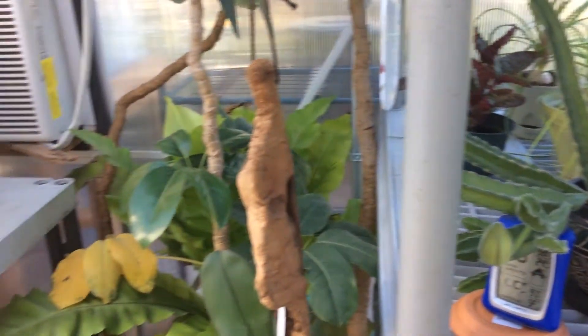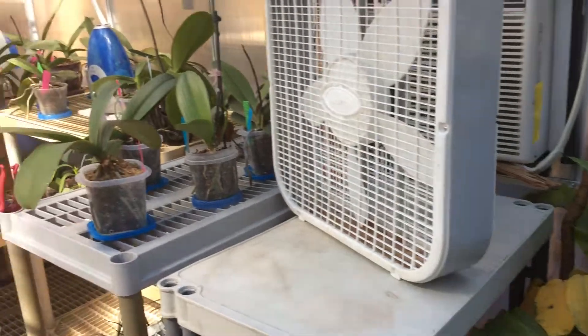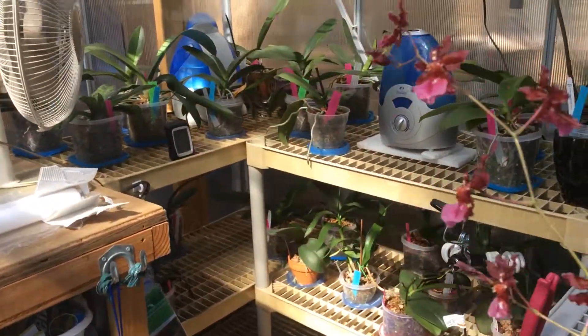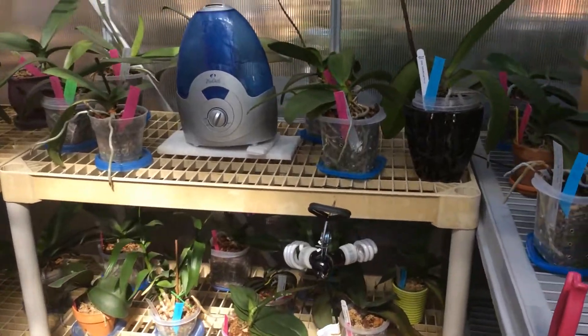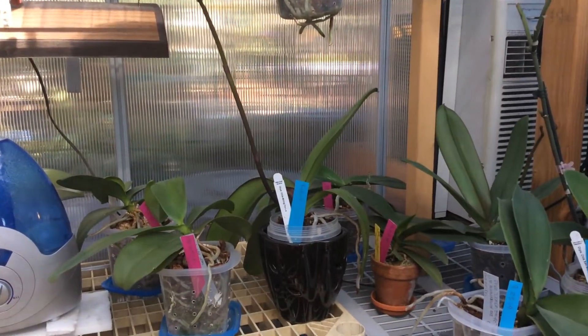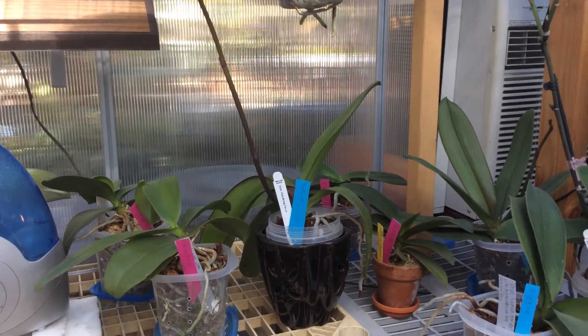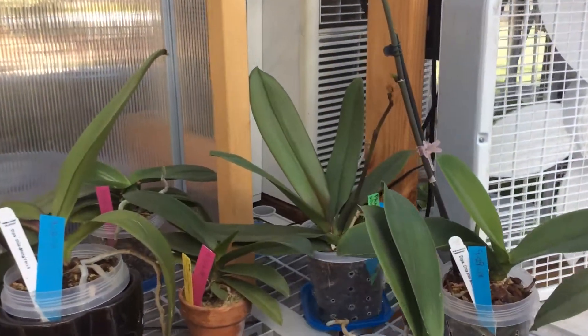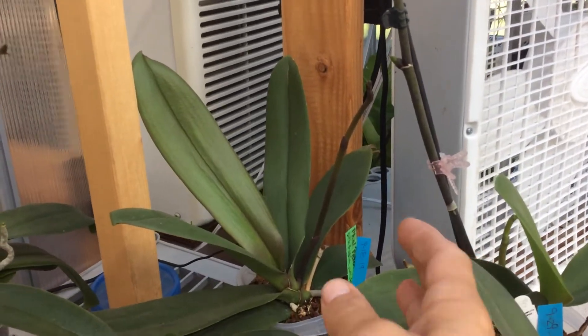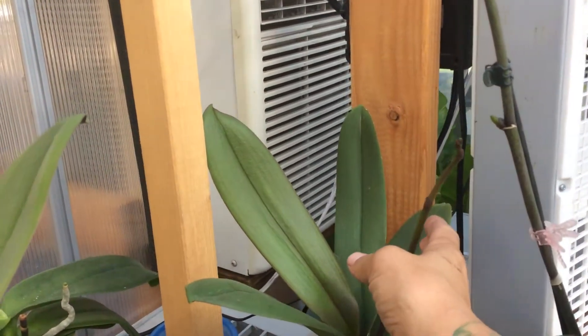Over here on the other side — the warmer side of the greenhouse — we have lots of spikes happening. There is a spike on my DTPS, and a spike on my pyloric orchid right there.